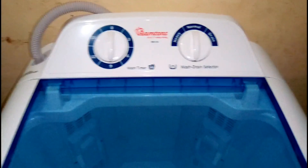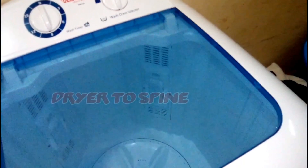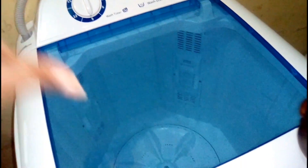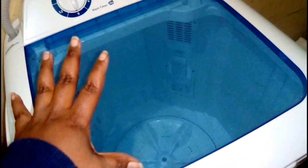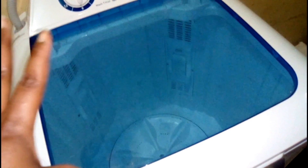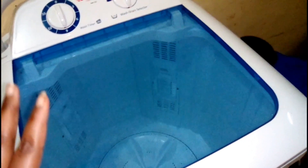Hi everyone, welcome back to my channel. Today we are doing laundry. I have a few clothes here that I want to wash — basically linen and a few towels. I'm going to use my Ramtoms washing machine that I bought; I think it's already been a month that we've had it. It's just a washer, it does not have a spinner like the twin tub. This is just a single tub — it washes, and you rinse it yourself. I chose this single washer because I don't have a big space in my house. So we are going to do this together.